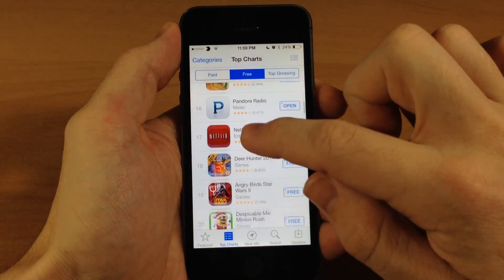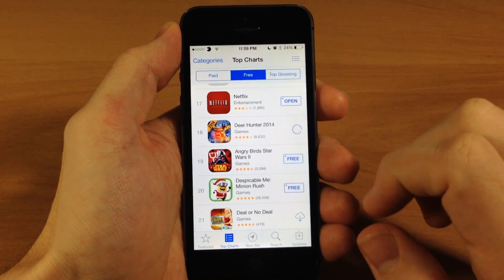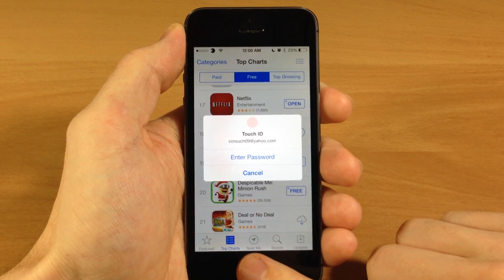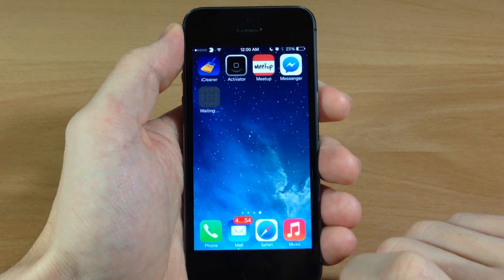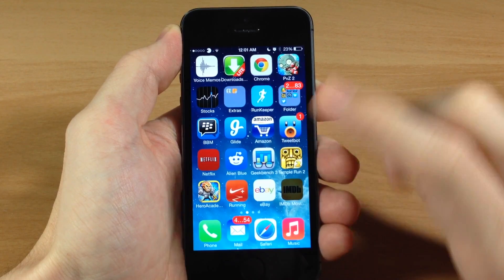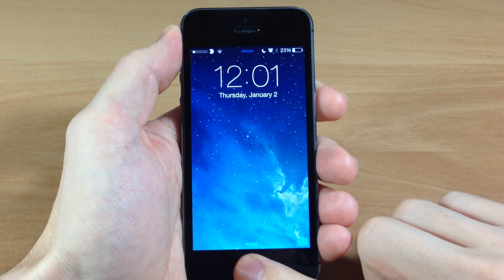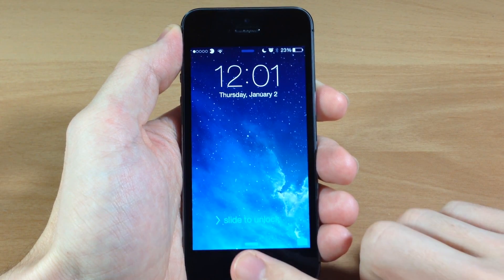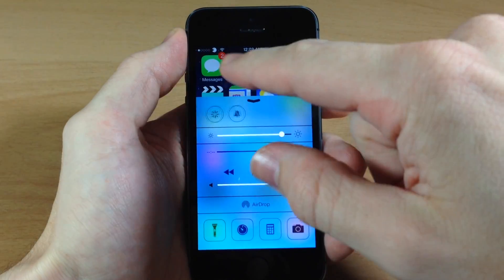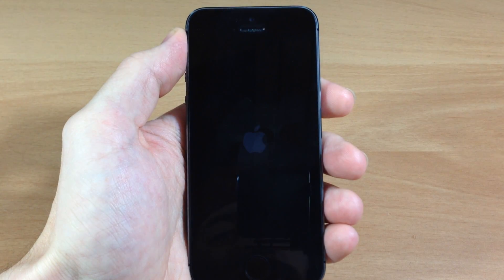One of the bugs of this tweak: if you open up the App Store and download a new application where you have to put in your password or use Touch ID to make the purchase, then the tweak completely stops working. No matter what I'm doing here it's not activating anything, and if I go to the springboard and try to unlock my device, the Touch ID isn't working either — so it's not going to unlock the device.